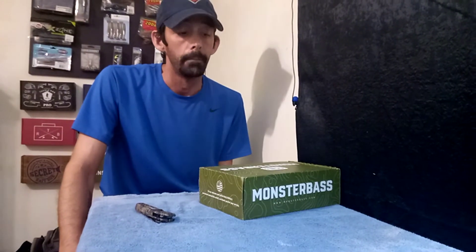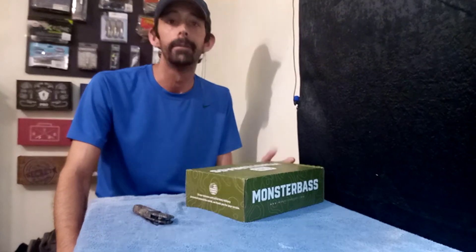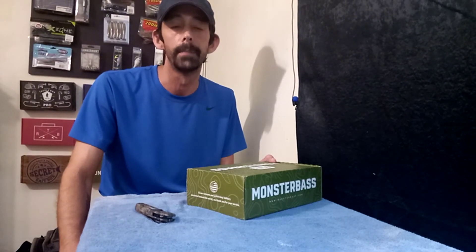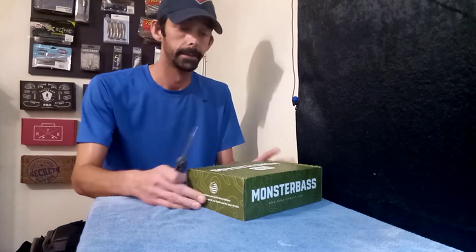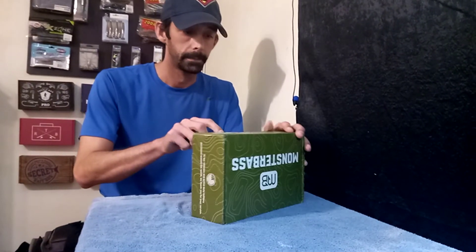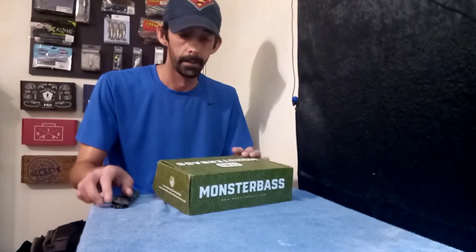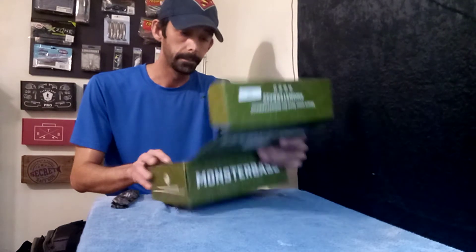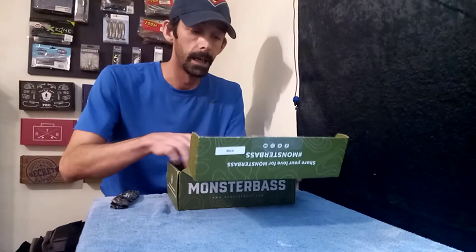Hey guys, welcome back to the channel. Today we're gonna do an unboxing of Monster Bass. This is gonna be the national box, which is the $25 box. Last week I did one on the $35 regional box, so let's dive in and see what we got in here. Of course, it's a Lunker Hunt takeover box.